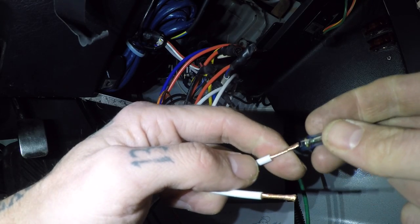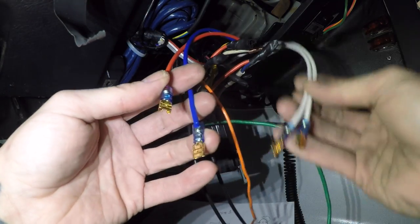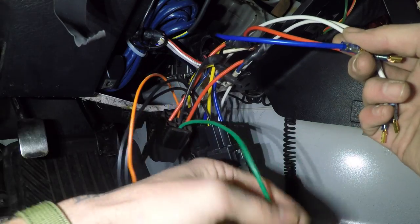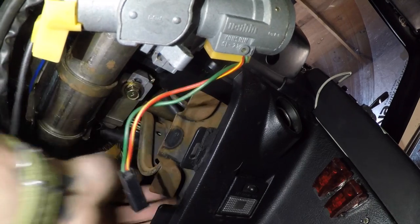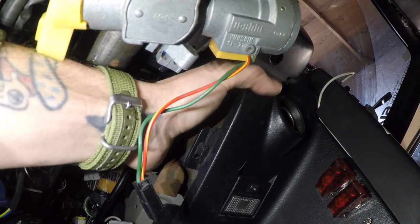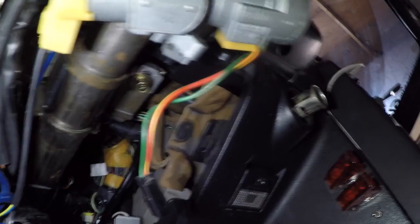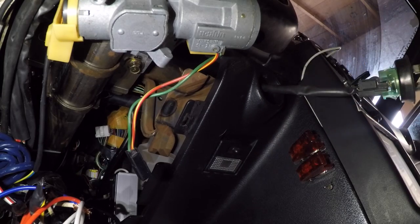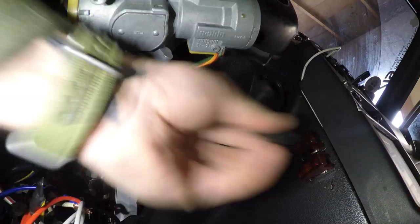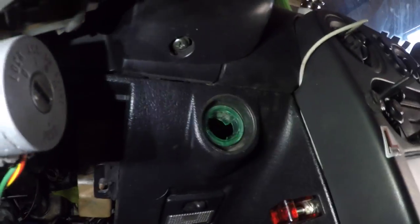Need to get ring terminals on the outputs to the relays that will go up to the main switch and the accessory switch. These go to our switches, these come from our switches, these go to ground, and this goes up to our start button. Now let's get the cigarette lighter out — just wiggle it, push it, and it'll pop right out. Once you get it out a little bit, grab it with some pliers and pull. Disconnect it and push this wire back through — we don't need it.